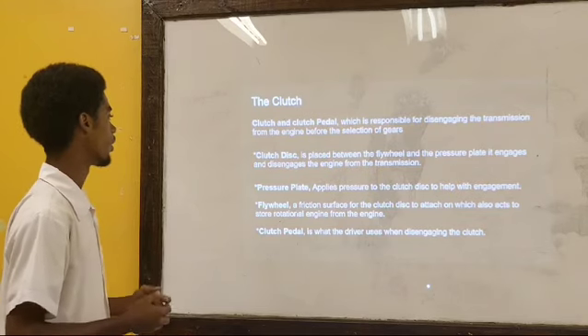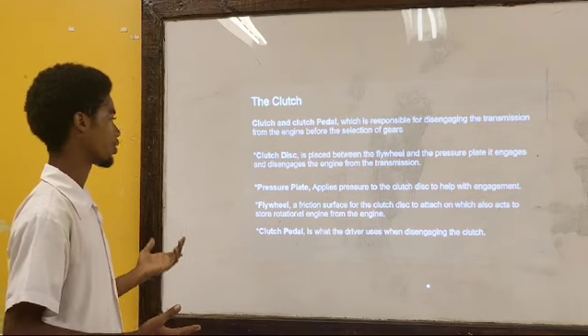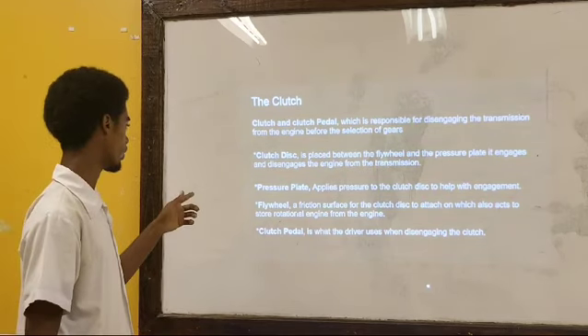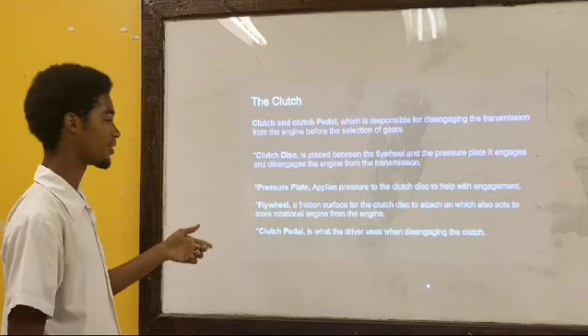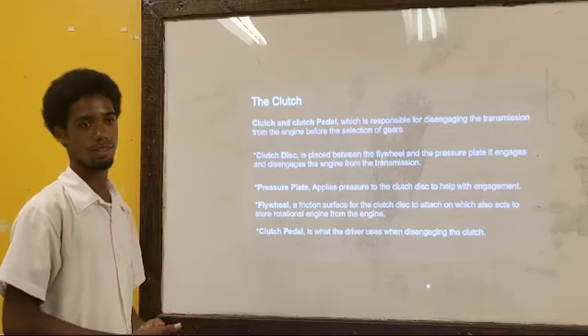The flywheel provides a friction surface for the clutch and also stores rotational energy from the engine. The clutch cradle is what the driver uses when disengaging the clutch.